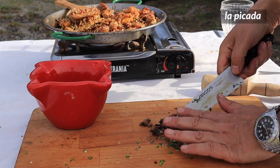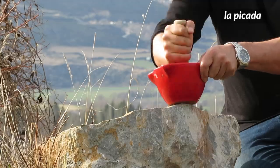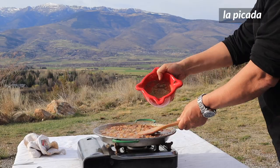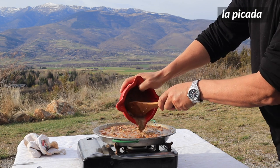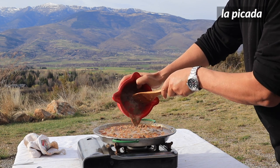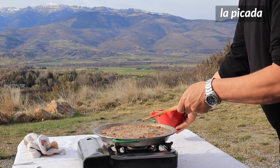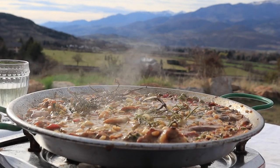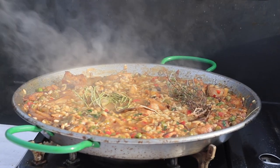Meanwhile chop up the liver, a clove of garlic and a little parsley, and then bash it up in a mortar to form a fine paste. Dilute this with a drop of water or wine so it can be easily stirred into the rice. This is known as a picada, of which there are many versions, and is used to add a final kick of flavour to slowly cooked dishes. Now press down the herbs into the rice and again leave well alone for another seven to eight minutes for a total of 15 or 16 minutes cooking.